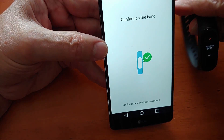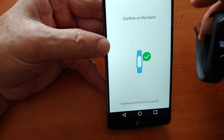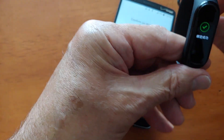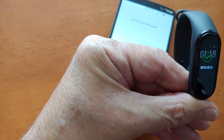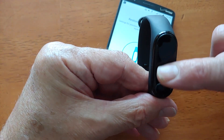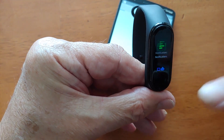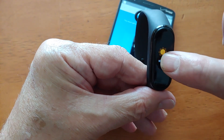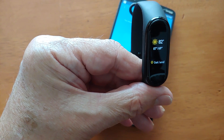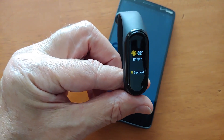I think I got it upside down. Confirm the band — so we click the positive here. Okay, we got it. We got it paired. So now it's in English. That's all there was to it. Shows the temperature. Very easy. Okay, that's what I wanted to show you. Thank you.